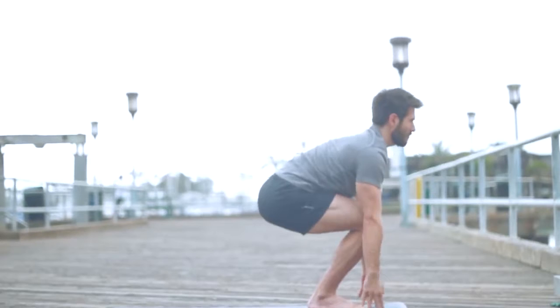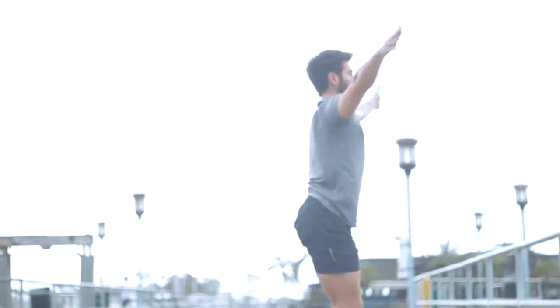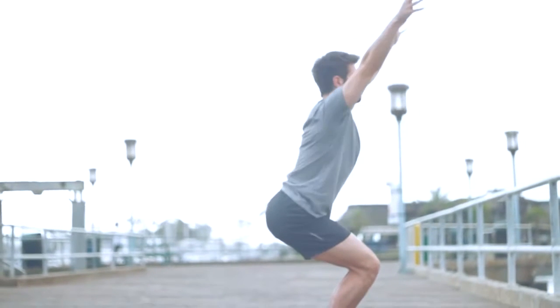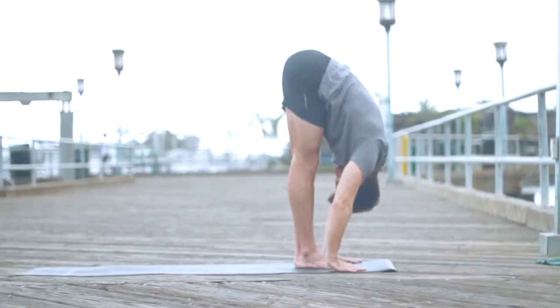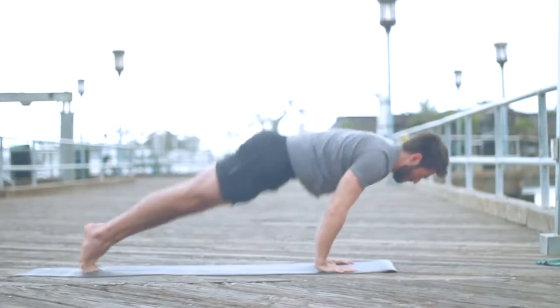Inhale into chair pose — bend the knees and sit low like you're in a little chair, take the arms up. Exhale, bring the arms to your side. Inhale, back into chair pose. We're going to create a flow now. Exhale, fold forward. This is called sun salutation B, Surya Namaskar B. Inhale, lengthen your spine. Exhale, Chaturanga.